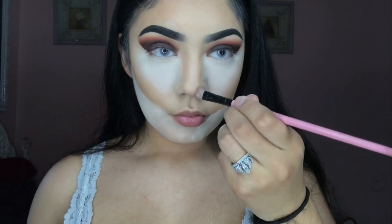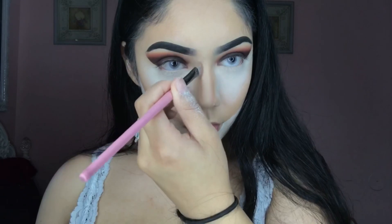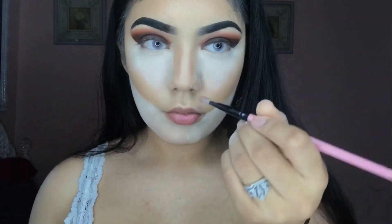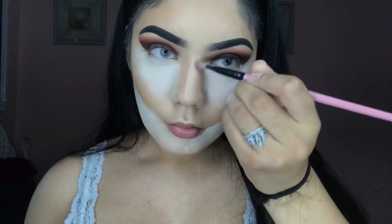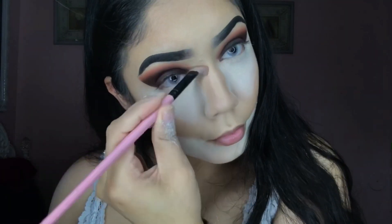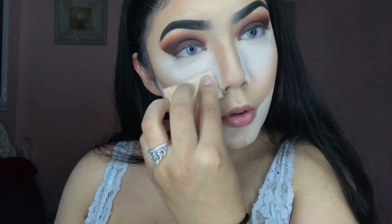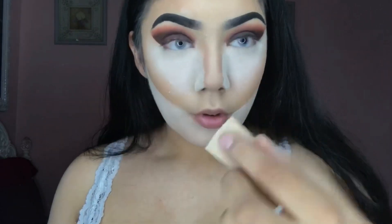Now I'm going to be contouring my nose. I'm not that good at contouring my nose but I just put two lines on the sides, then I blend it out, and then I apply airspun powder on the sides. By applying the powder on the sides and in the middle of my nose, it stops it from getting as oily as it usually does, and it also helps clean up the contour.